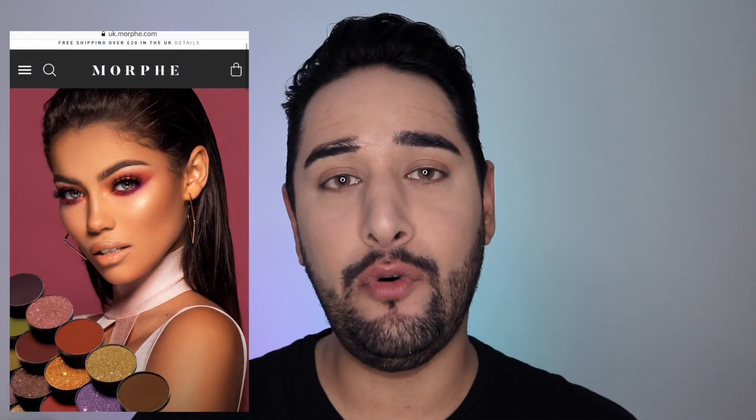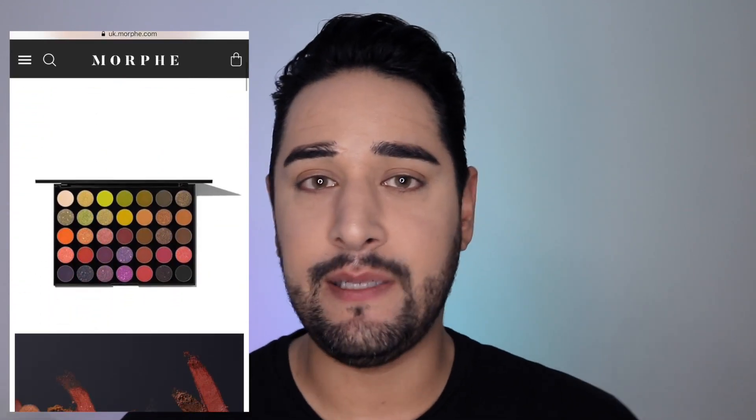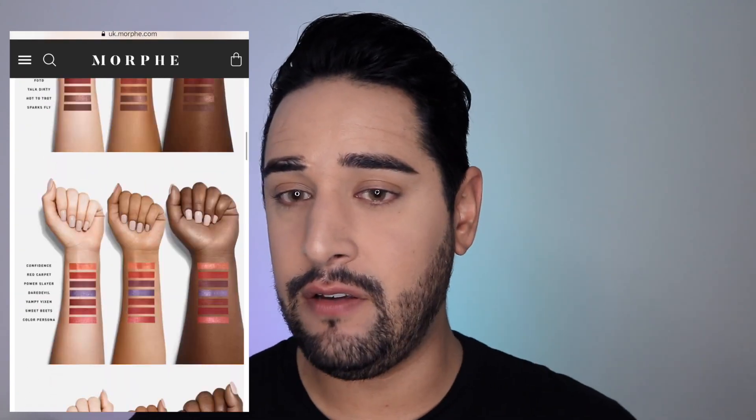Hello everyone, welcome back to my channel. Today I have a review of the Morphe 35M palette for you. I haven't used it yet, I've swatched it a little bit, so this is my first impressions. I'm going to do a little look on this eye for you guys.